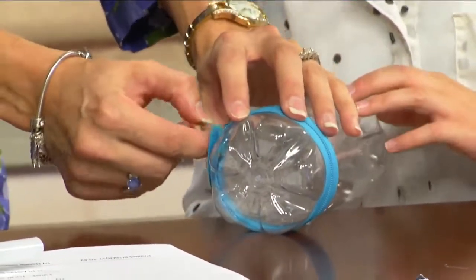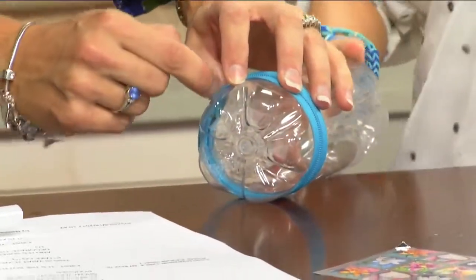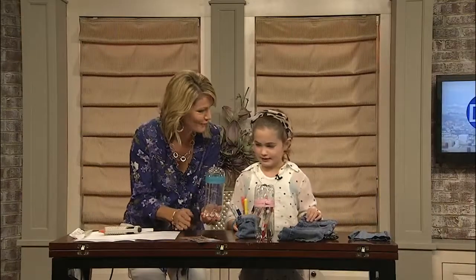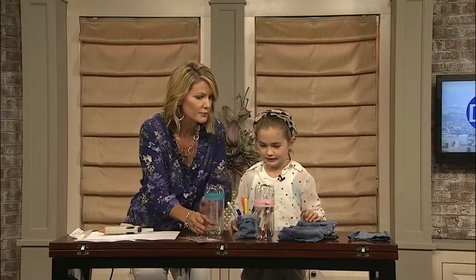And then boom, voilà — you just cut off the excess, and there you go! Decorate it however you want. Nice job! That's our first project.